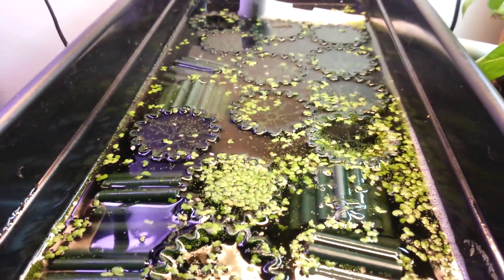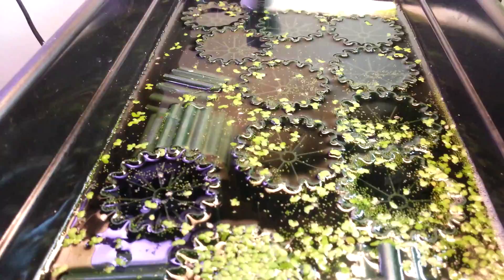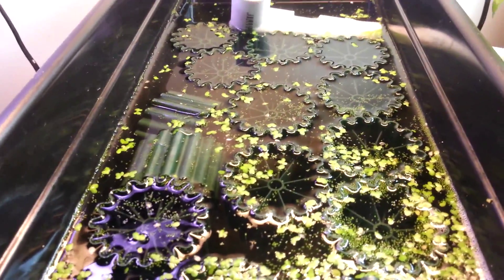The water is coming in through this, which is a filter — a sediment filter that also grows duckweed that I can feed to the fish.